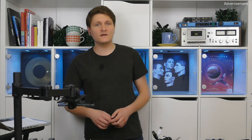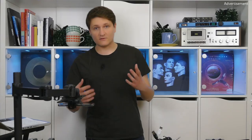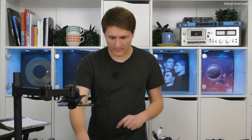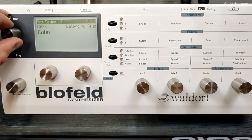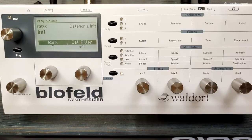Hi and welcome. This time I want to show you how to make a nice and useful plug sound with the Blofeld. So let's start immediately. I'm going to create a complete new sound from scratch.